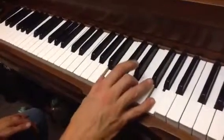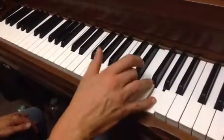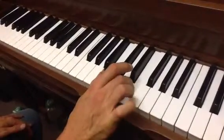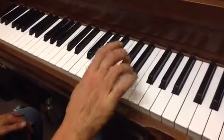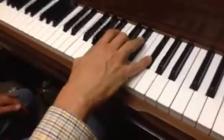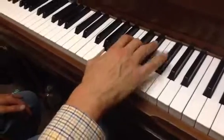You go like this, and your thumb plays the B again, and your finger 4 over here — this one — moves over and plays the E. And then you're all set up to do this chord, the D chord, second inversion.